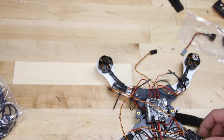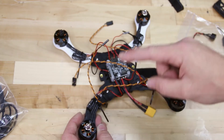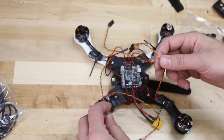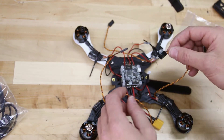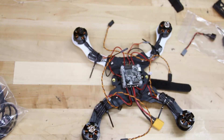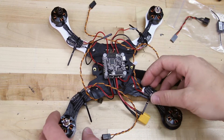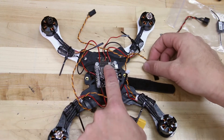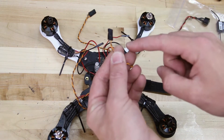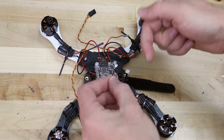We're now going to plug in our motors to the correct port on the flight controller. We have motor 1, 2, 3, and 4. We need to make sure that those wires go into the correct space on the flight controller, which is also numbered 1, 2, 3, and 4. When we plug these in, make sure that the ground wire is facing the outside of the flight controller and the orange wire is on the inside. The orange will be the signal wire and the ground will be the brown. Make sure these are plugged into the correct port in the correct position — this is very, very important.